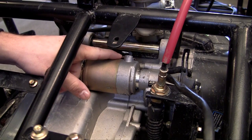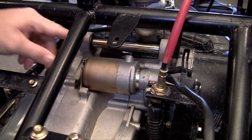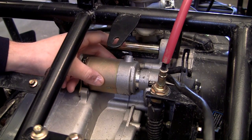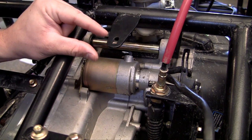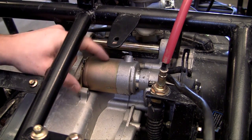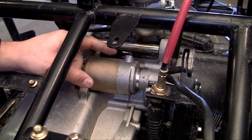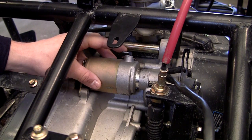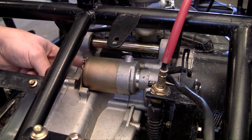Right now we don't have the electrical hooked up to our engine because we just aren't there yet. But whenever we do, remember that the big thick wire in our electrical kit is going to go here. The starter takes a lot of electricity, so it's usually a thicker wire. And that's going to be hooked up right here, but I can't show you how to do that yet because we didn't install the electrical yet.